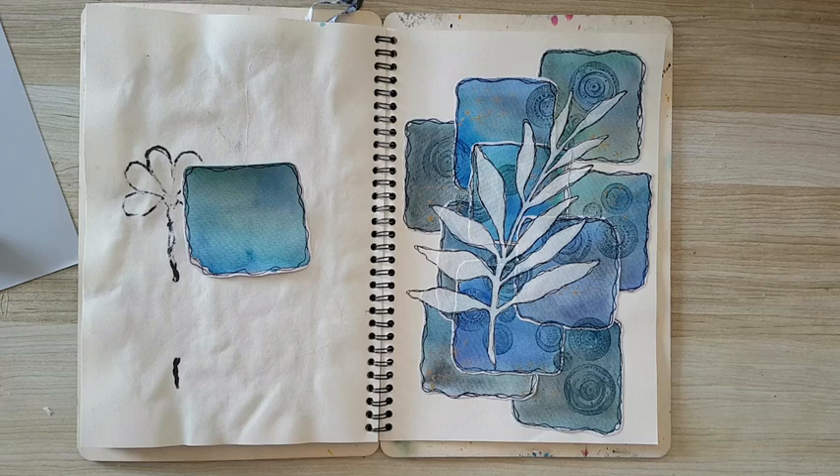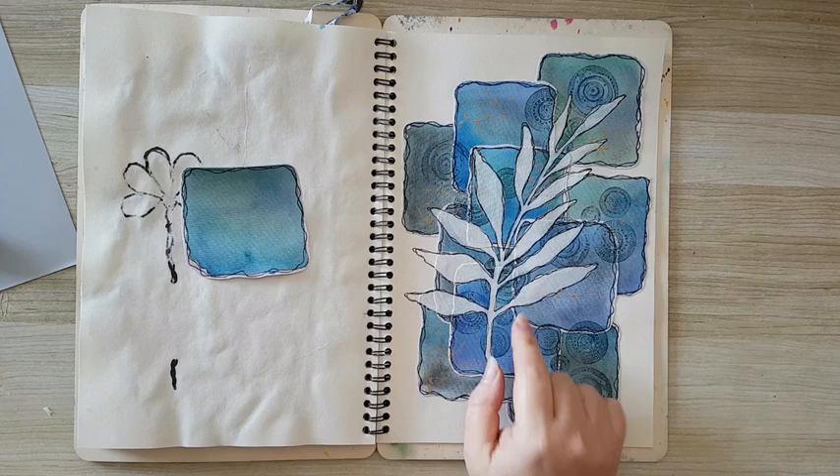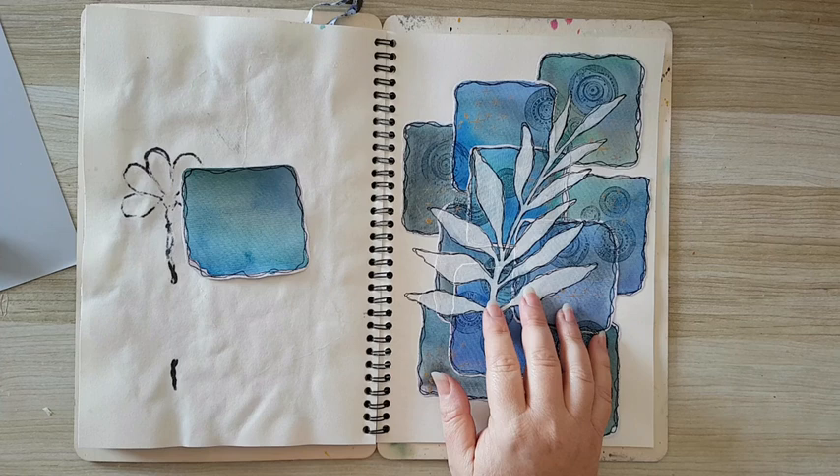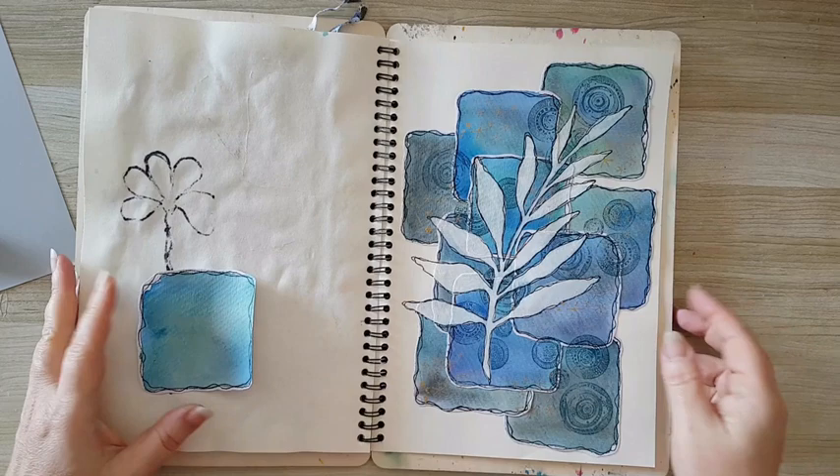Hi everyone! I'm doing an art journal page — I posted this one on my Facebook page and a lot of you asked for a video, so I'm going to do something similar. It all started by me playing with watercolors on watercolor paper. I'll show you in a minute, and it doesn't have to be with watercolors for those of you who are afraid of watercolor.